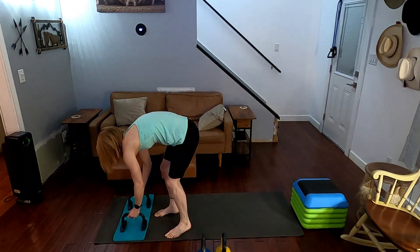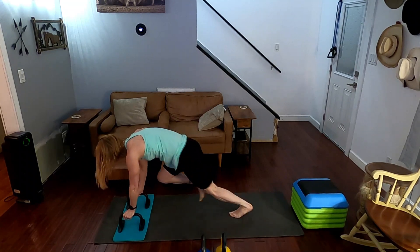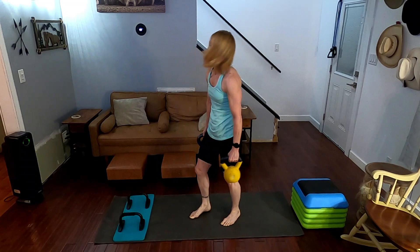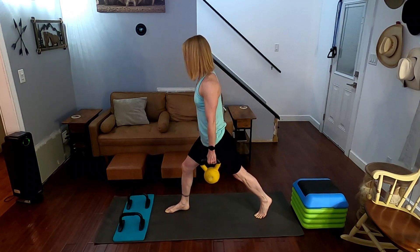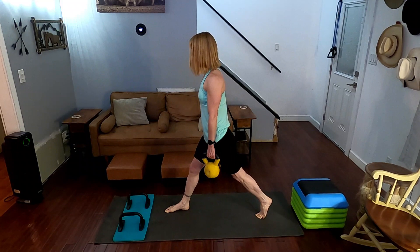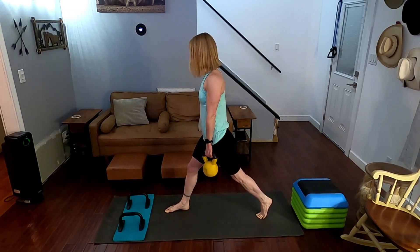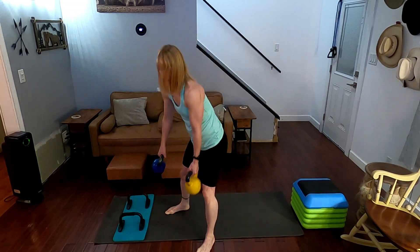Three, two, one, come on down and go for it. One, two, three, four, five, six, seven, eight, nine, ten, and up. Bring the weights — stationary lunges, one leg forward one leg back. Come on down and up for one, down, up for two, down, up for three, four, five, six, seven, eight, nine, ten.